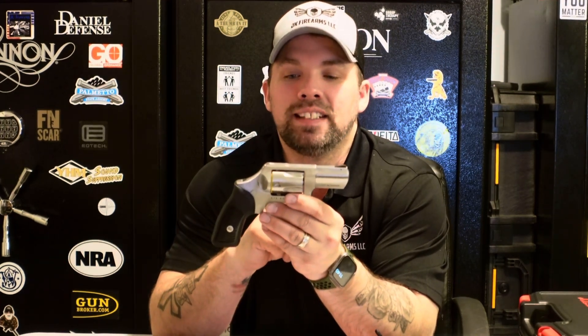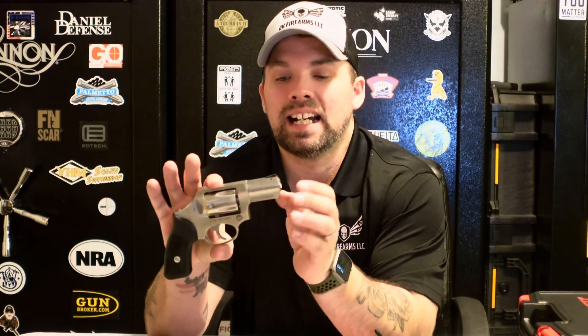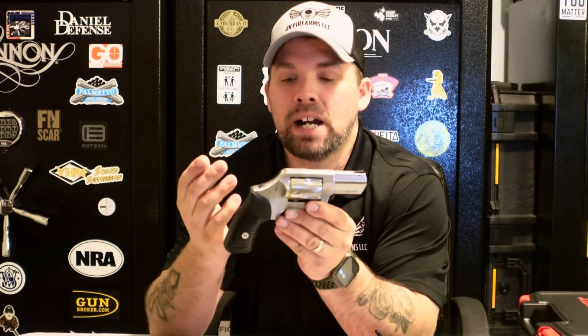The Ruger SP101 .357 revolver has a two-and-a-quarter-inch barrel, seven inches overall length, and it weighs 25 ounces — just a little over a pound and a half.